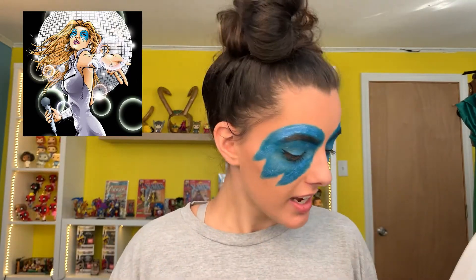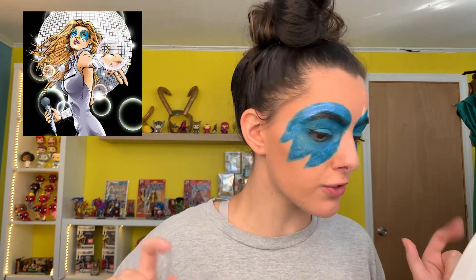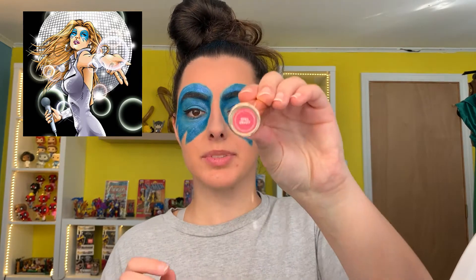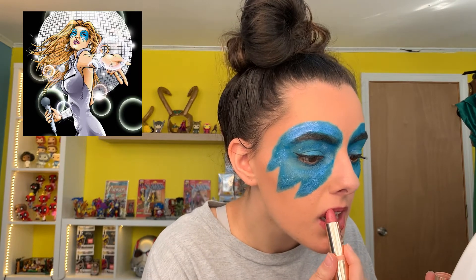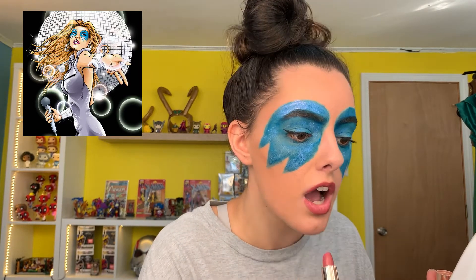I'm going to finish the eye makeup off camera because it'll take a while. Okay, the blue eye makeup is done — I did the liner and mascara. Now finishing off with my Color Pop lipstick, and last but not least, setting spray.